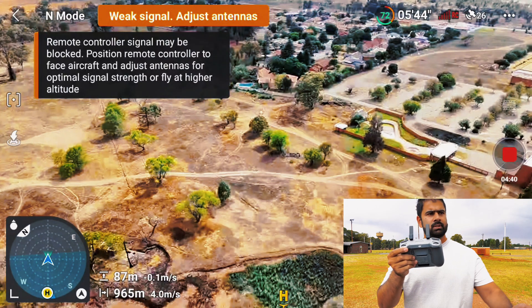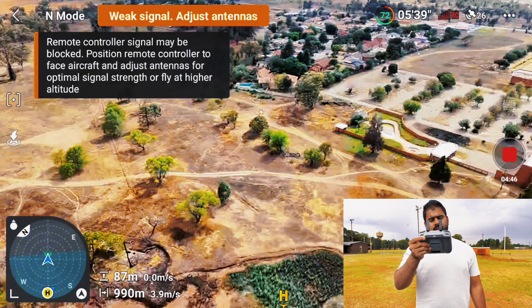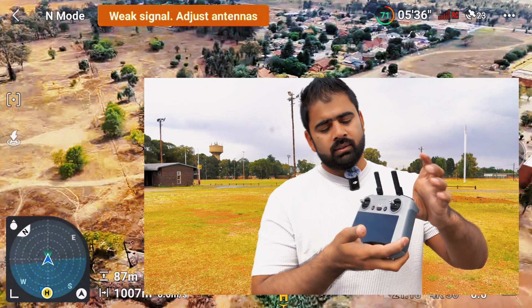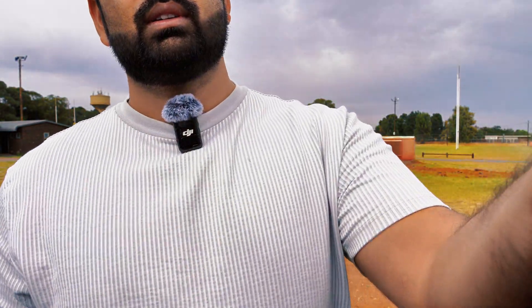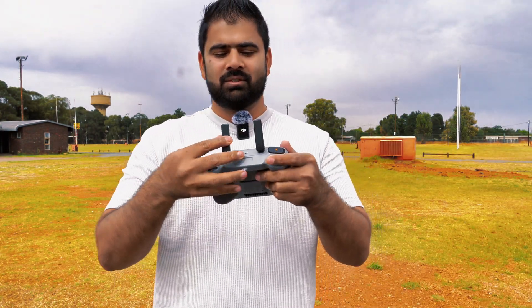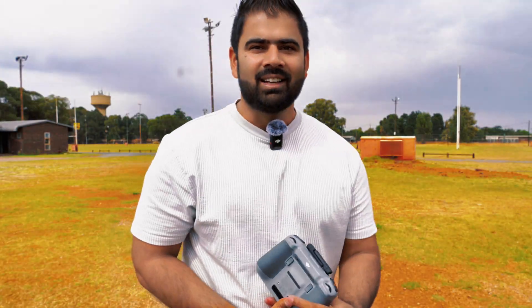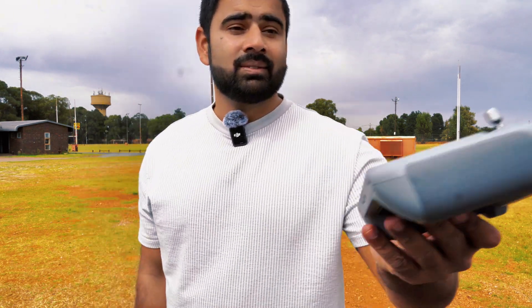Almost lost the transmission. All right — one kilometer, there we go. The remote controller is going to be off now. That's it, my remote controller is off. I'm just folding my antennas — no connection. The remote controller is off, you can see there are no lights, and the drone is about one kilometer away. No screen recording from the controller.